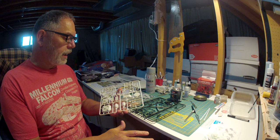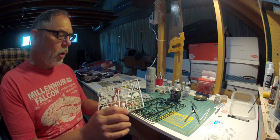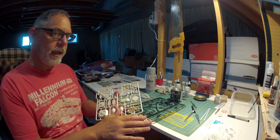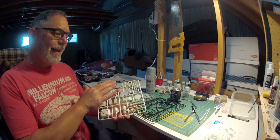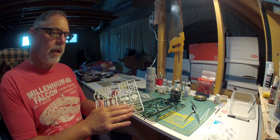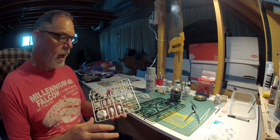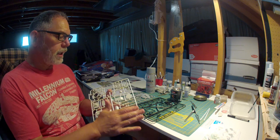The first thing you want to do whenever you get a kit — you've probably heard this a million times — is to wash your kit. You want to submerge it in some soapy water. I fill my utility sink with some warm water, put a couple of drops of dishwasher detergent in there, and then use a brush to just lightly go over all of the parts. That's to get off any release agent, because that release agent can mess up your painting. You want to create a surface that is going to accept paint. Plastic models are not a great surface out of the box for accepting paint.